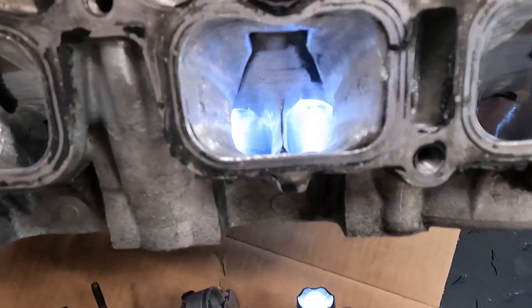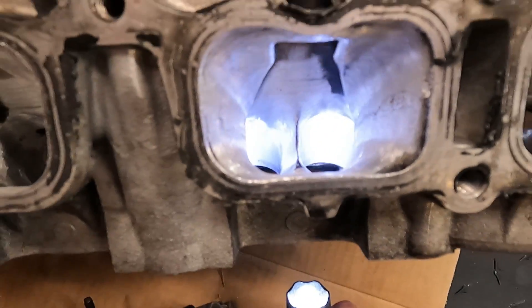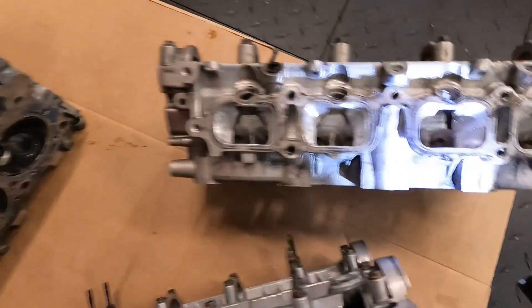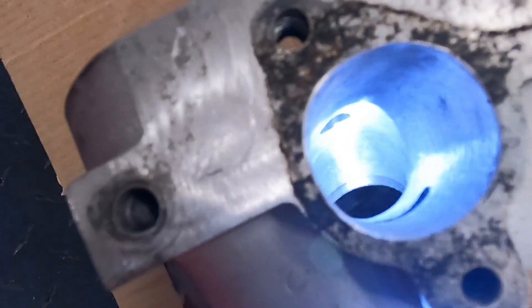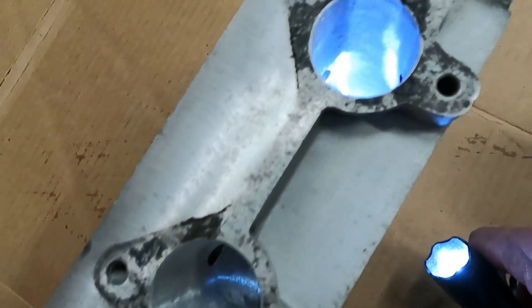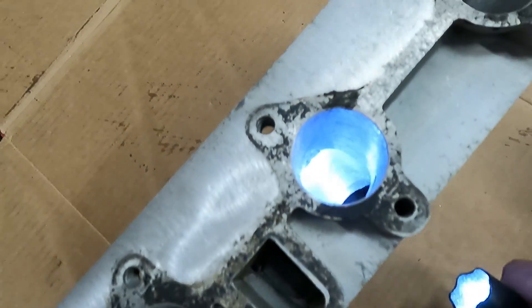This is the second gen that we did the pocket port on — it's going to get all new bronze guides. Basically all the port work is done down there by the valve. So that is the second gen head — I've got to clean that up a little bit more. And then here is the good old 3TC. Got to love these hemi heads. There's the intake port on the 3TC. I will show you guys the exhaust port as well on all of these.